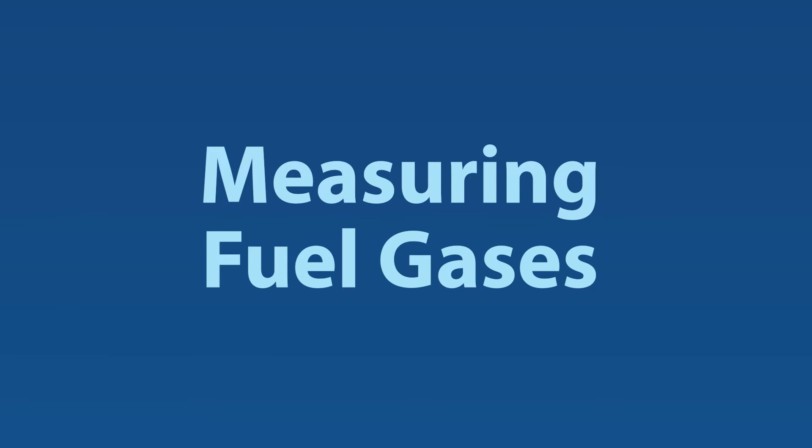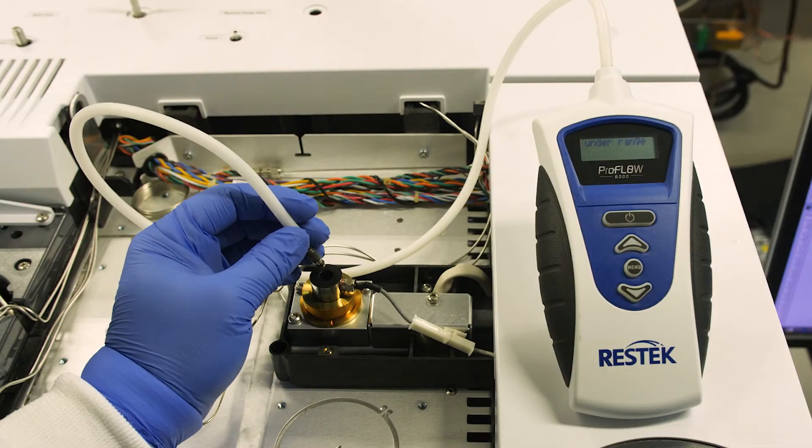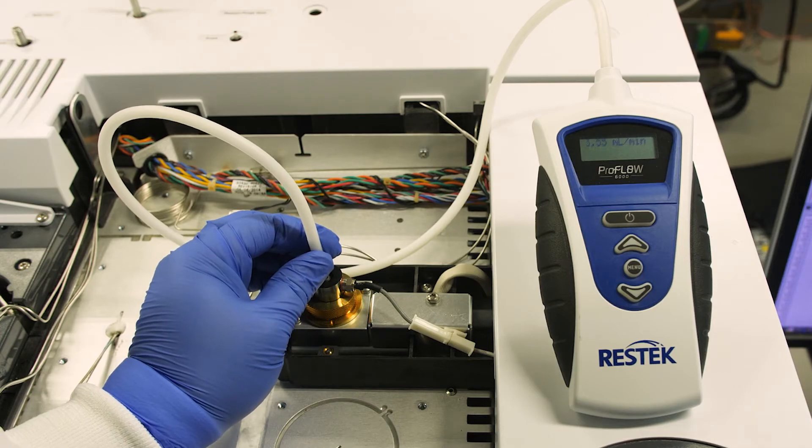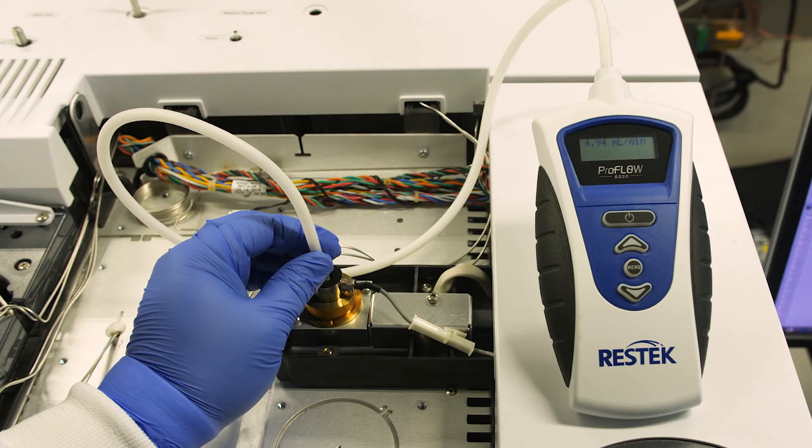Measuring fuel gases. Detectors like FIDs rely on specific gas ratios — in this case, air and hydrogen. These ratios have a limited range in which they can fluctuate in order to maintain proper function of the detector, and a flow meter can help you monitor and stay within that ratio.